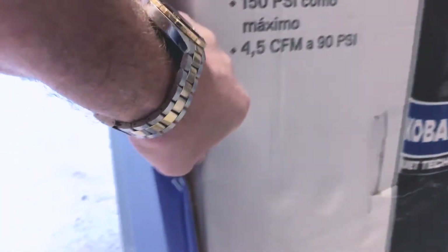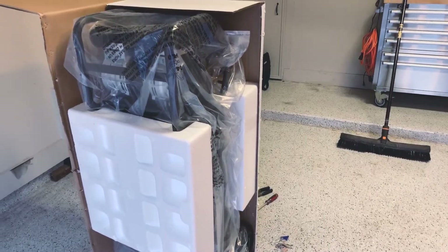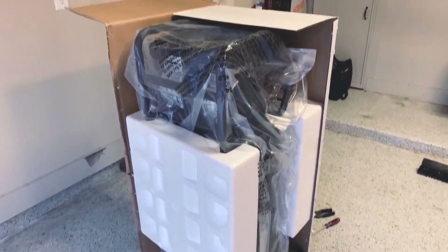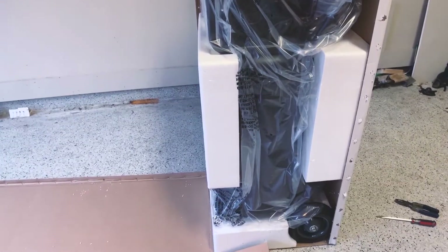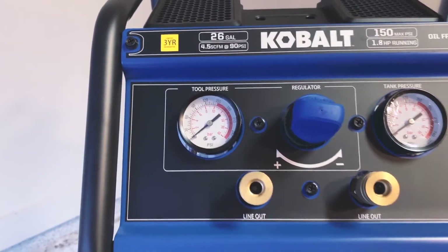Missed one staple — this thing is packaged very, very well. I had to lay it on its side because it weighs 126 pounds according to the box, so bring somebody with you if you don't think you can pick that up.